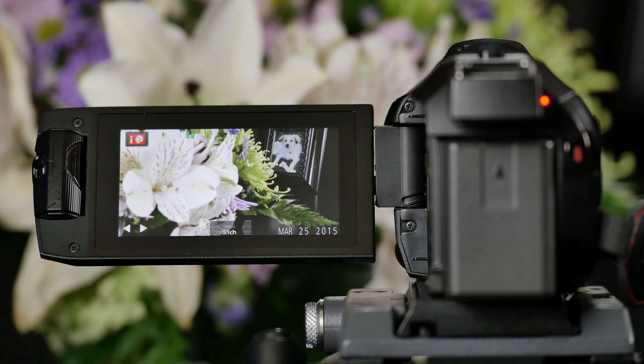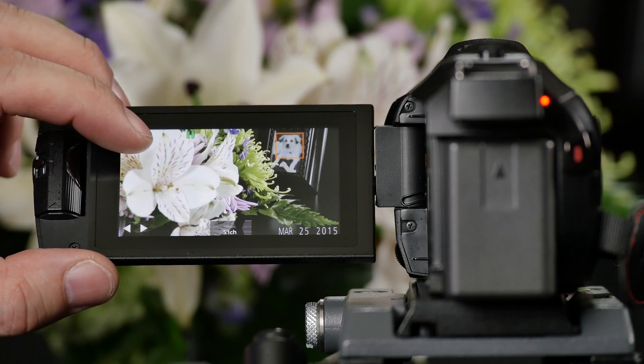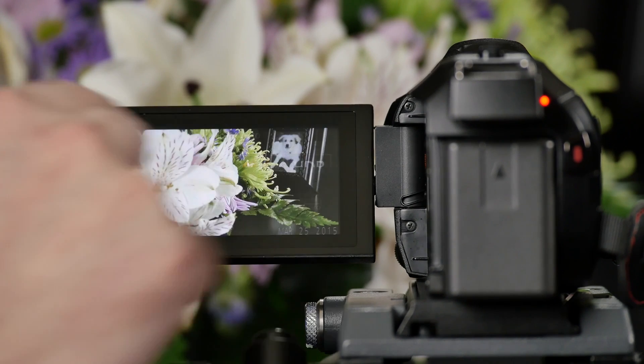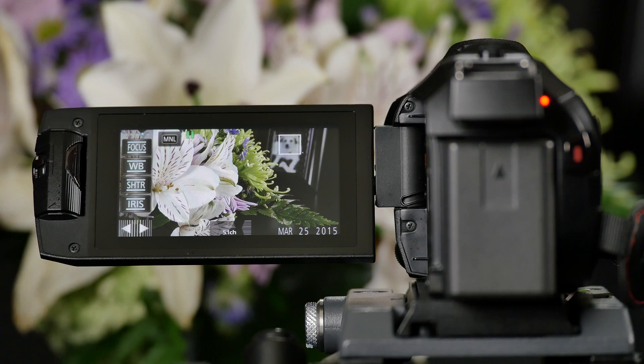This is when manual controls become so handy and that's why Panasonic includes them on virtually every camcorder we make. Here's how you access manual controls: simply press the icon in the upper left hand corner, select the MNL which represents manual. Once you're here there are two different ways you can adjust your manual controls.